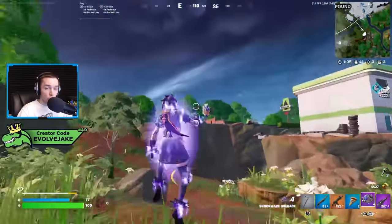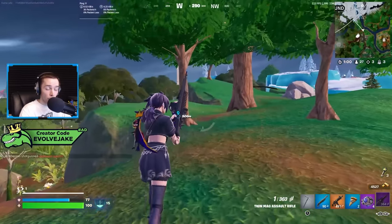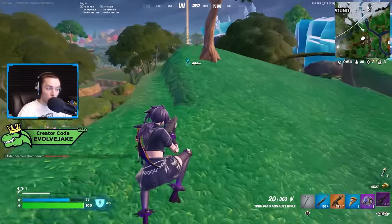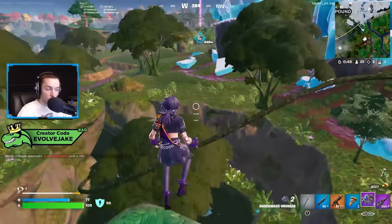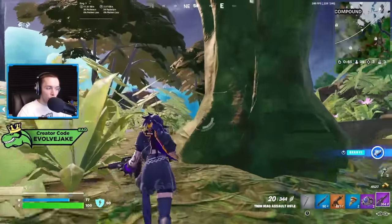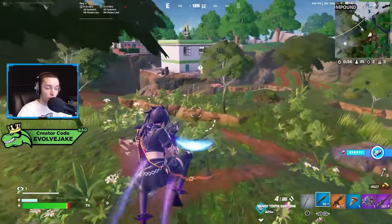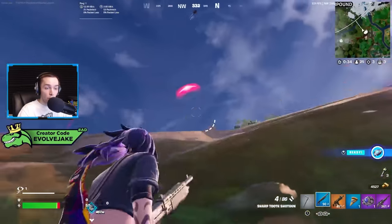The first thing we're going to talk about is that it's very hard to have ideal key binds on controller, because you want to take your thumbs off the analog stick as little as possible. If you want a jump shot but have to take your thumb off the right stick to jump, your aim isn't going to be as good. Same goes for crouching or editing in build mode.